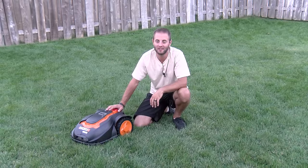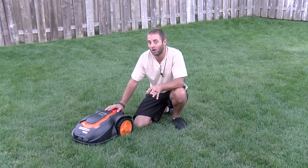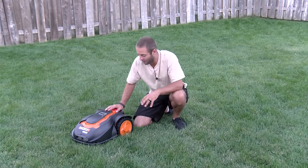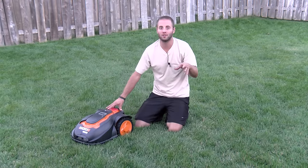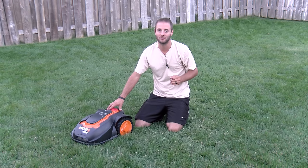Hi, I'm Andy Glass with WorkshopAddict.com. We've had the WORX Landroid automatic mower in our yard here for about four weeks. We don't feel that's enough time to actually give you an honest, true review in the WorkshopAddict fashion, so we thought we'd do an installation video.